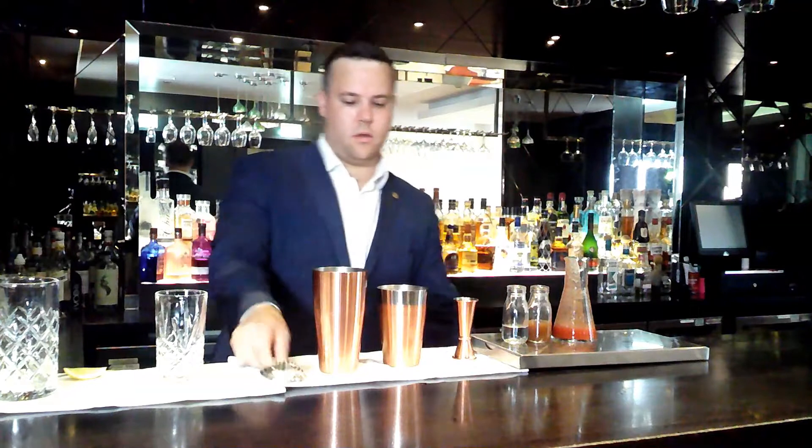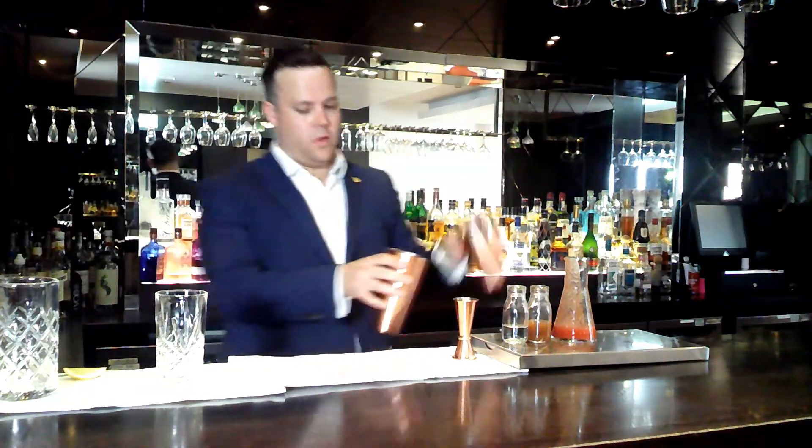Add our ice, and we're going to throw this between the two shakers.